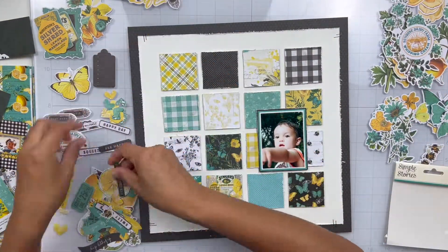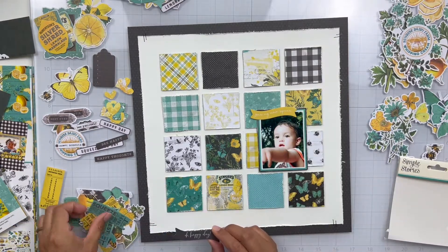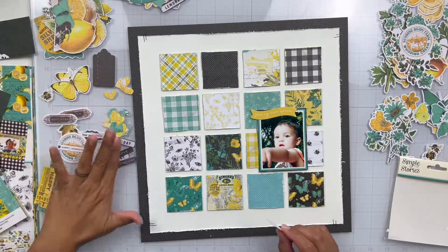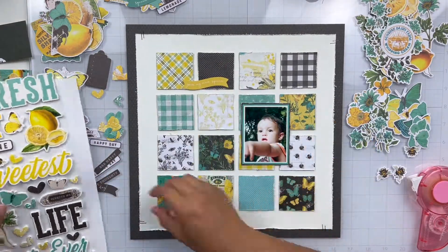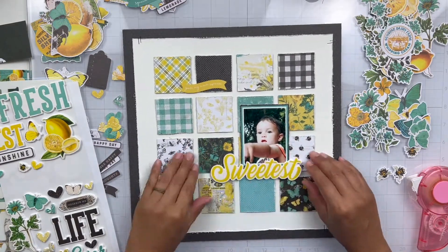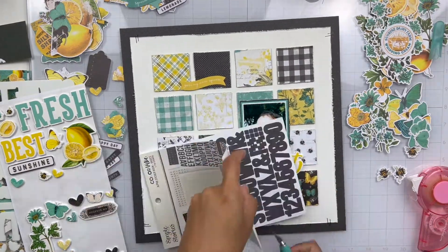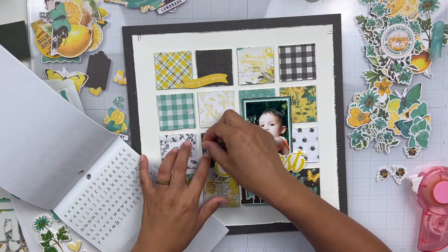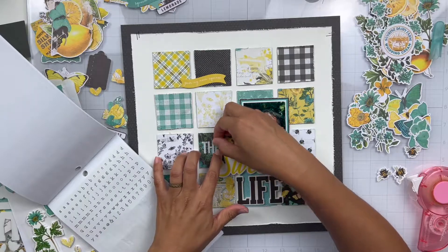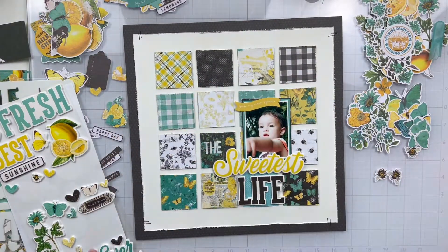Now I'm going to go ahead and start embellishing. Like I've said in a few other prior grid videos, I like to treat each piece of my grid like a mini layout. For this one I kind of stuck to the bottom row and the top right row with a few things scattered here and there — I didn't embellish every single square. I really like grid designs when I'm wanting to incorporate or highlight a lot of the different pattern papers in the collection. It's a great way to display them without making it so crazy busy. Grids are definitely a go-to design for me when I want to put a lot of pattern paper. This collection has a ton of gorgeous paper, so I thought I totally need to make a grid to show off all of these gorgeous prints.